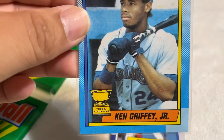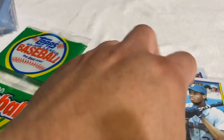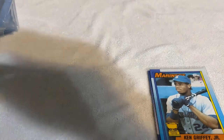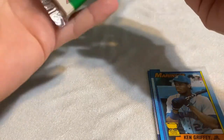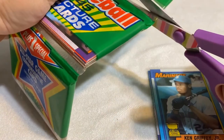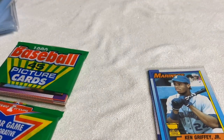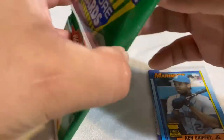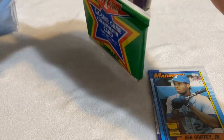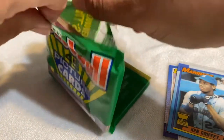Yeah, Topps All-Star Rookie — nice. It's funny because everybody always says how come you're such a Ken Griffey Jr. fan but you're a Dodger fan. I've always been a Griffey fan since he first came out. I've always been a Ken Griffey Jr. fan — just a baseball fan in general. When you're a baseball fan, you're a baseball fan. He's an exception, another player that's not a Dodger that I do like and follow. Pretty awesome that I got to pull that Ken Griffey Jr.